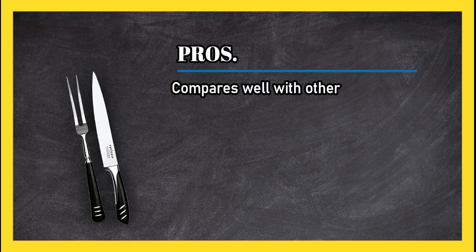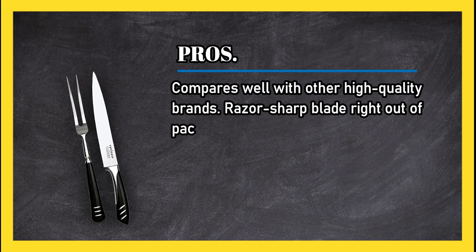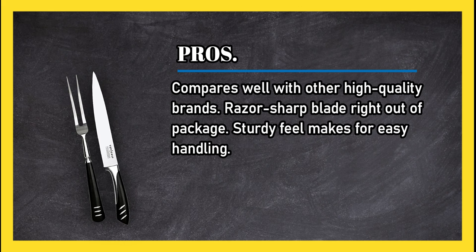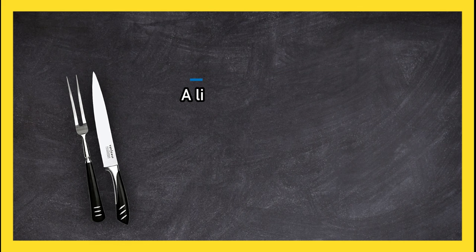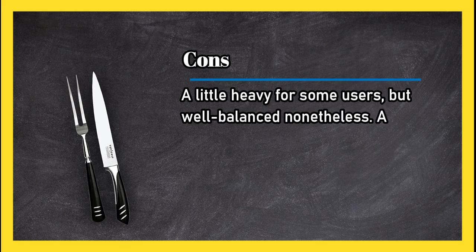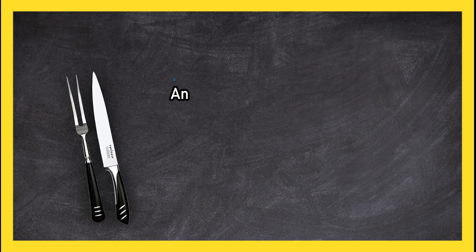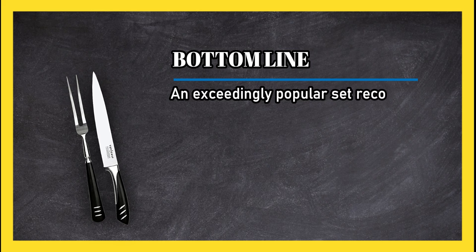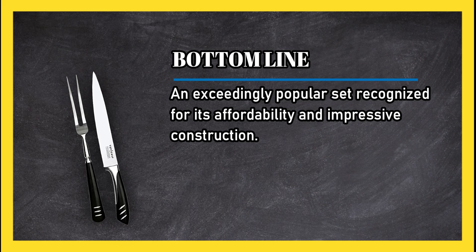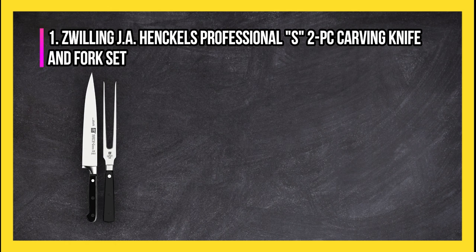At number two: the Top Chef Two-Piece Carving Set. Pros: compares well with other high-quality brands, raises a sharp blade right out of the package, and the sturdy feel makes for easy handling. Cons: a little heavy for some users but well balanced nonetheless, and a gamble when it comes to durability. Bottom line: an exceedingly popular set recognized for its affordability and impressive construction.